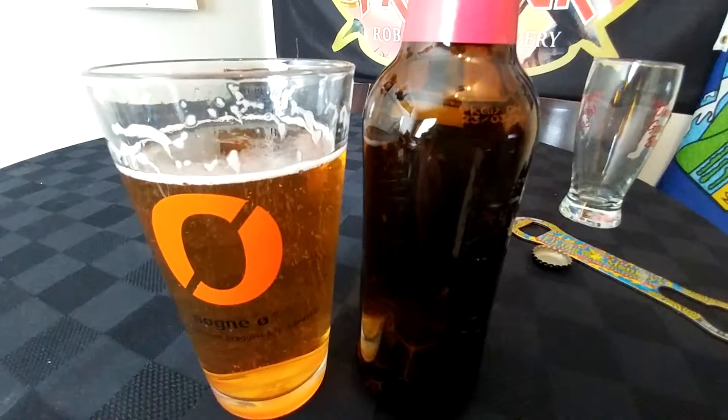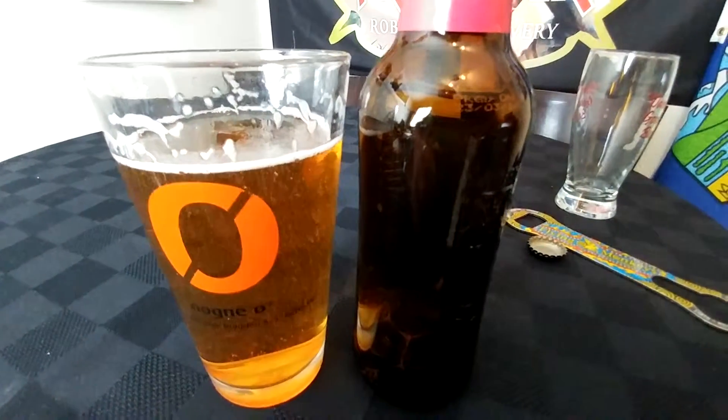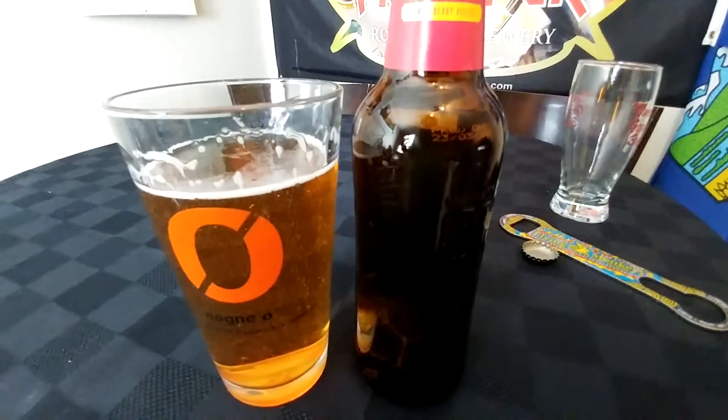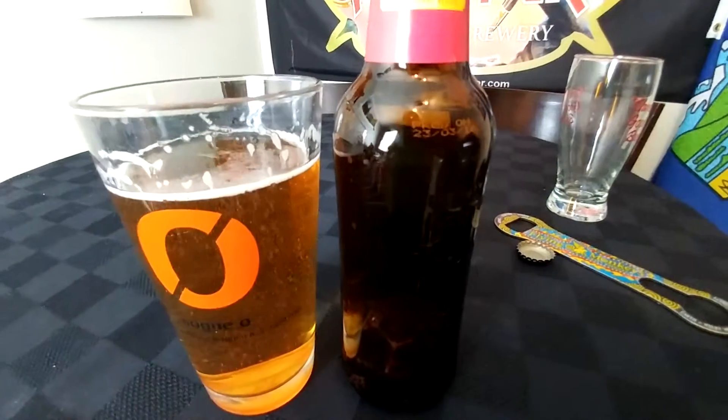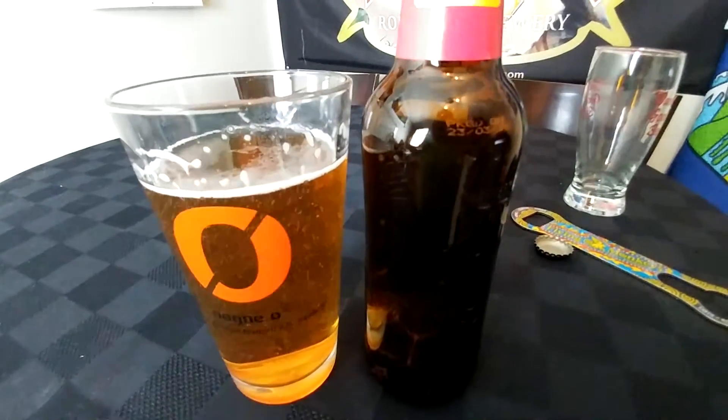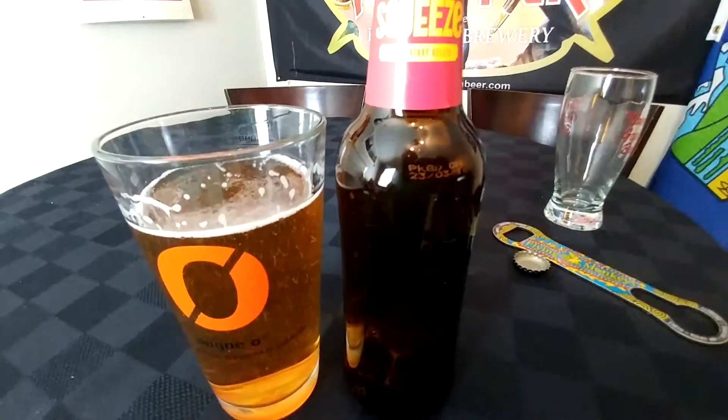So you get a tiny taste of hops, a tiny taste of malts, and then the fruit comes in afterwards. We have a little bit of lemon, a little bit of berry — sort of like a raspberry — and almost a small hint of cherry in there.